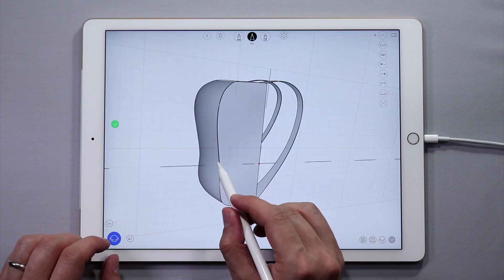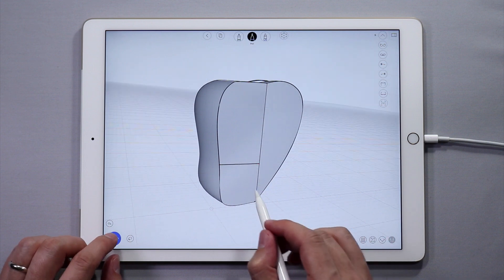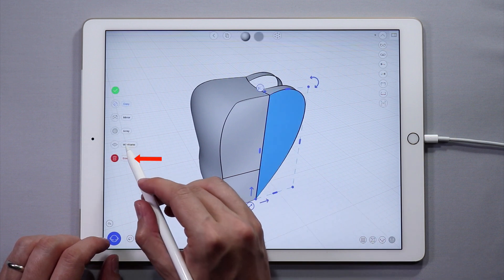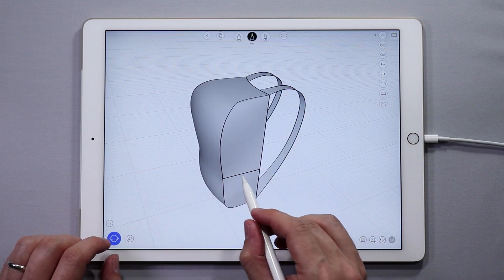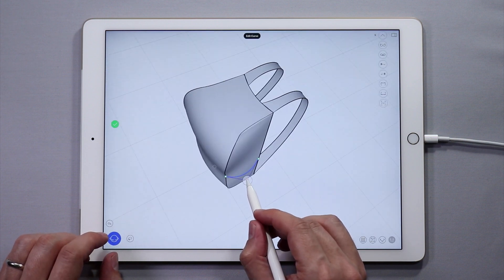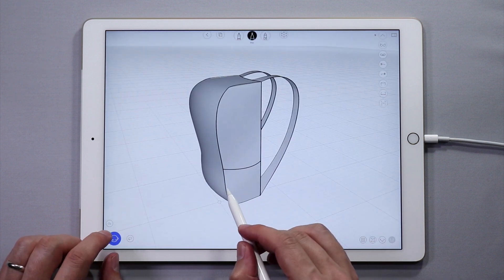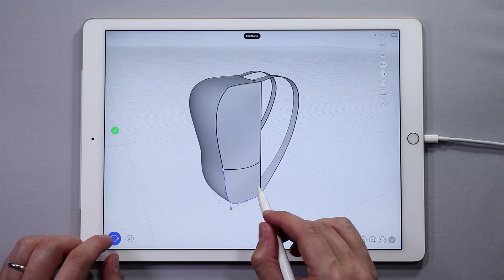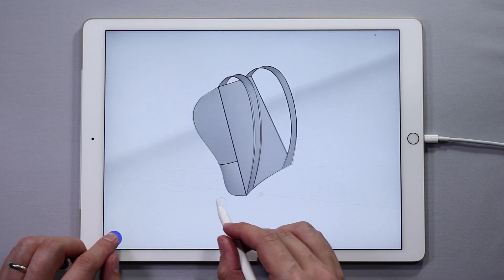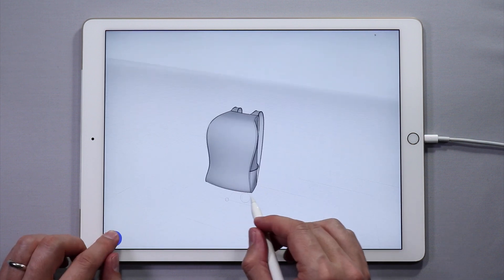Tap and hold on the side curves to create two sketch planes. Then sketch a curve between these two points. We don't need this extra surface that was created — double tap on it and then delete it in the side menu. Now edit the pocket curve. Tap once to show the points, then tap and hold on the curve to add points in the middle. Move this point to give some volume to the pocket. Next, double tap on these curves to make a pocket surface. You selected those curves and you can make a surface from those curves.